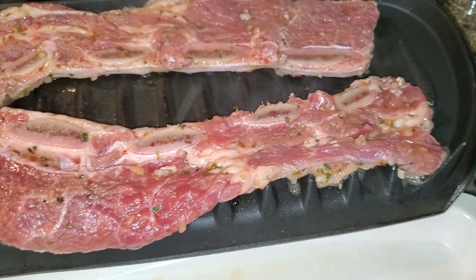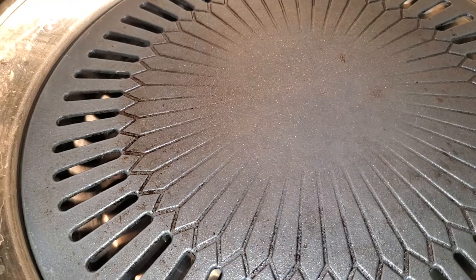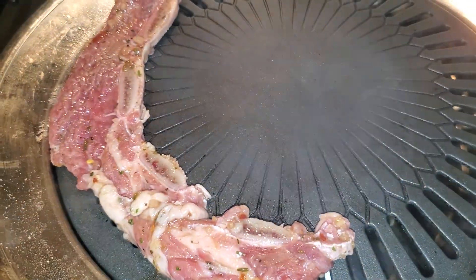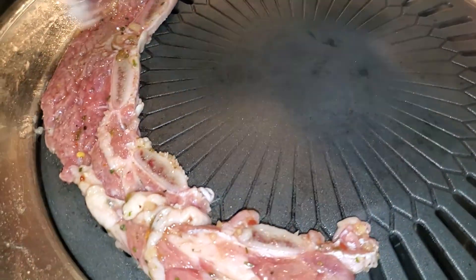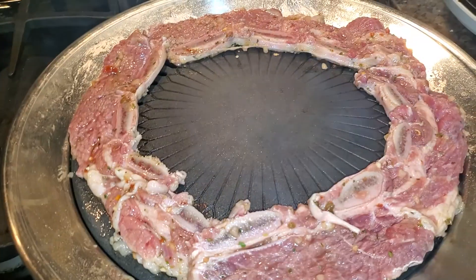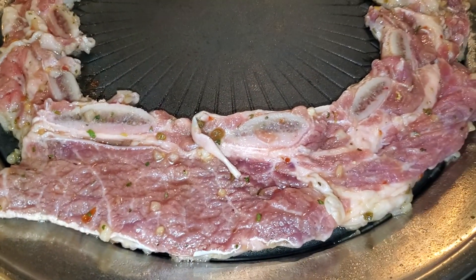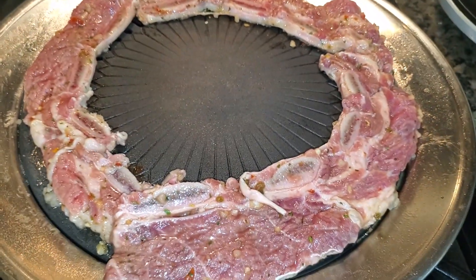We're gonna slam this down on the grill. They said smokeless, but I'm seeing smoke — though with this one you get more of that natural gas flavor with the Korean stove-top grill. The George Foreman grill is the George Foreman grill.